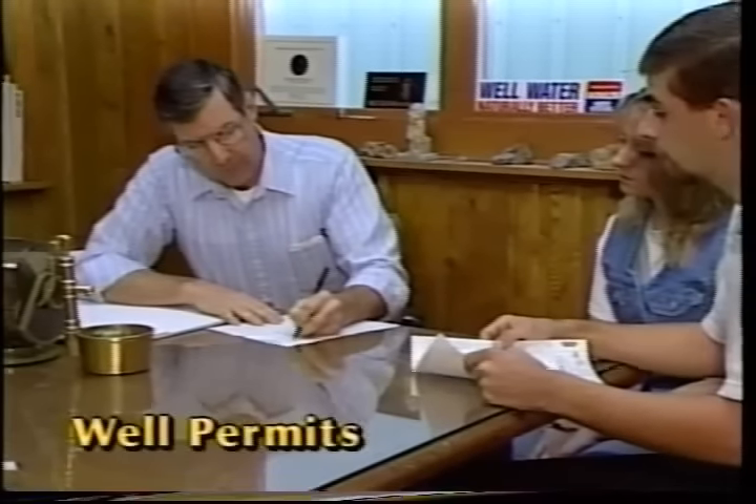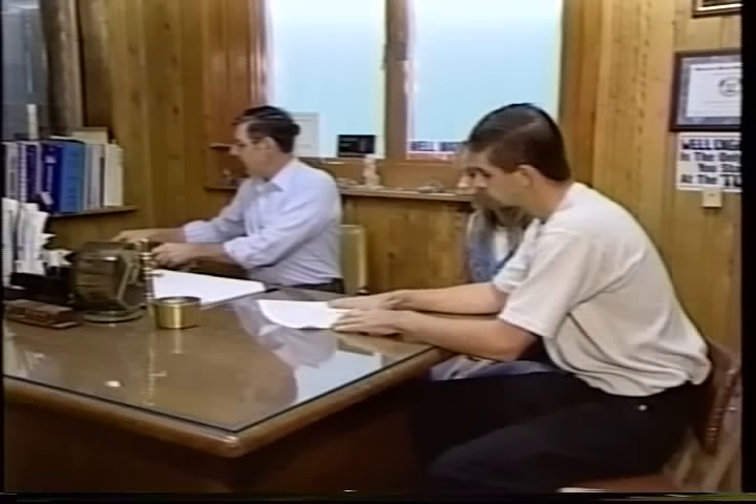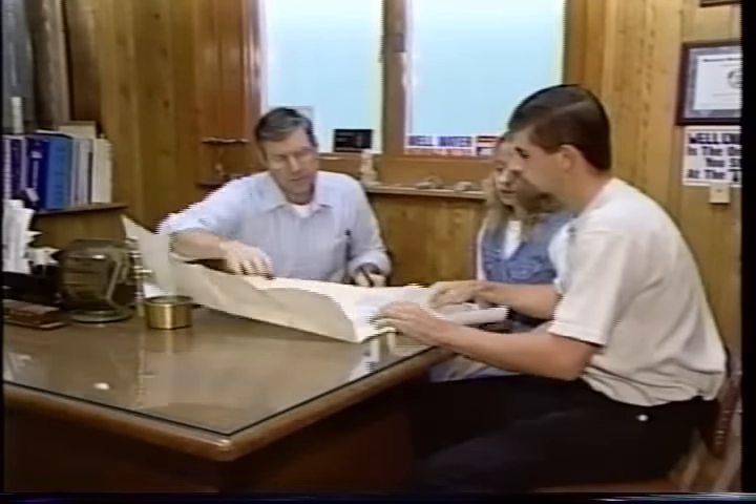The drilling contractor will have current information on any state and local environmental restrictions and permits required for drilling, as well as mandatory construction standards for water wells. The driller can recommend the best place for a well based on the character of the soil and bedrock and the required distance from other structures or possible sources of contamination.